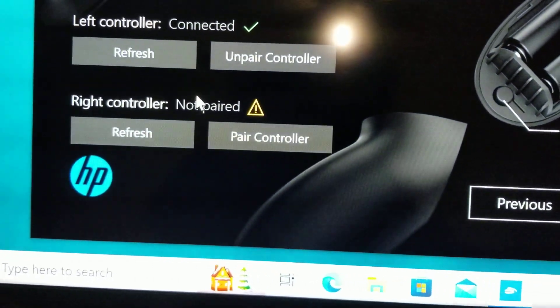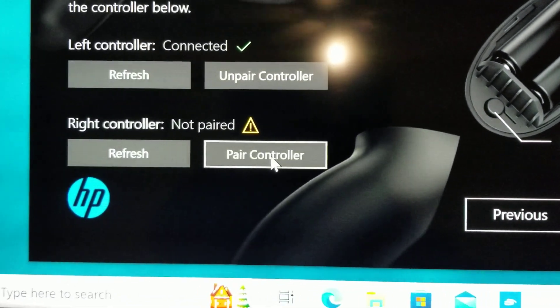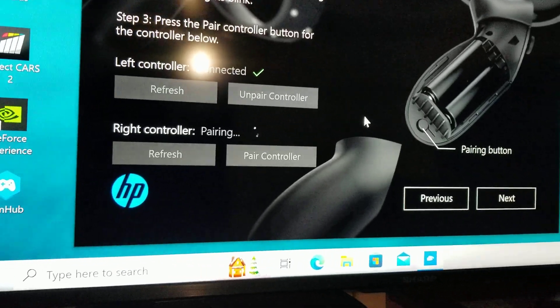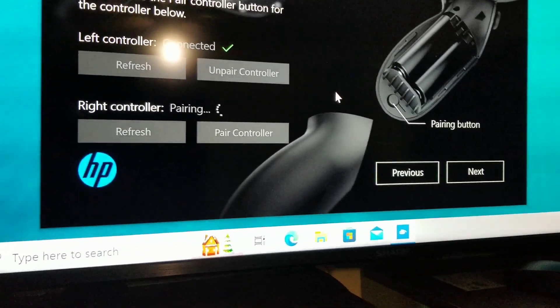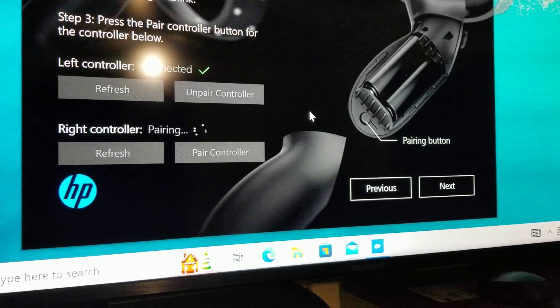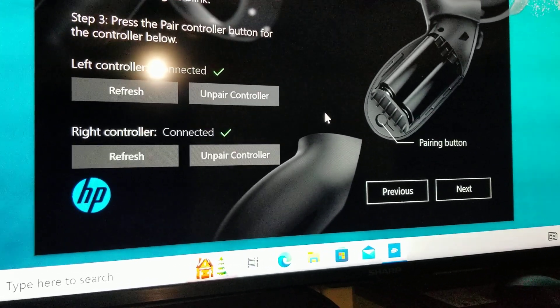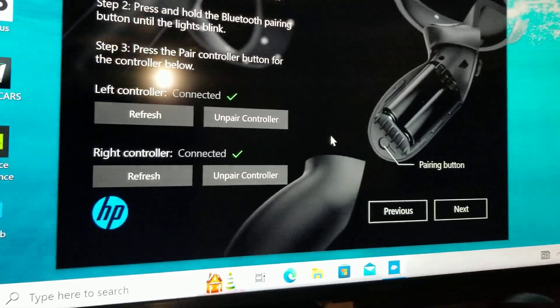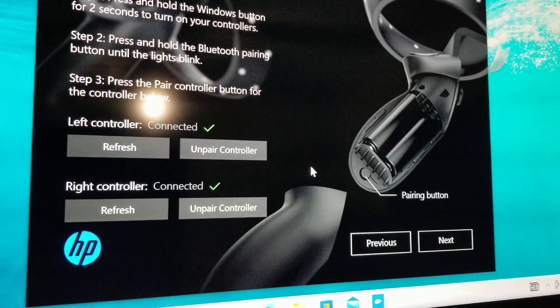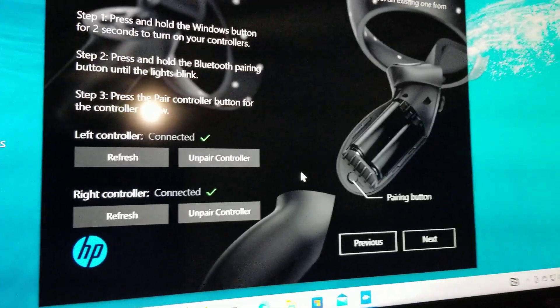Now we're going to go to the setup. We already did the left controller, now we're going to do the right one — so 'pair controller.' You'll hear a vibration — there we go, it vibrated! That's an indication that it connected. So that's the video, good luck, have fun. HP, you guys gotta step it up a little bit on that.